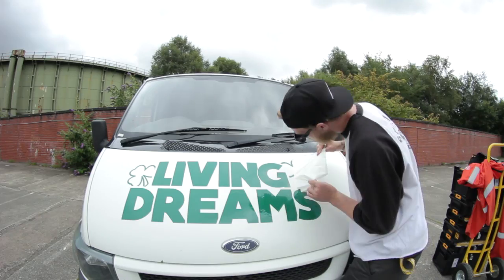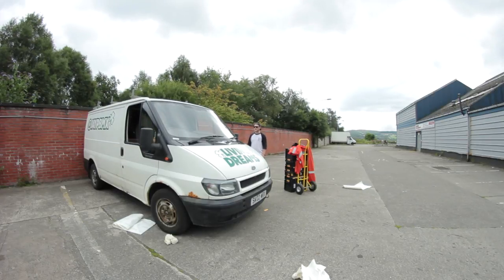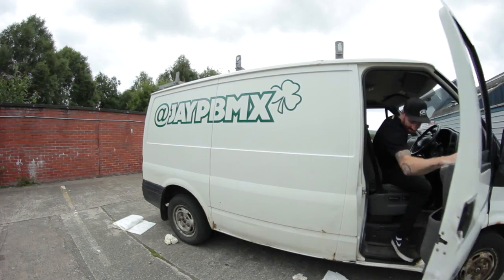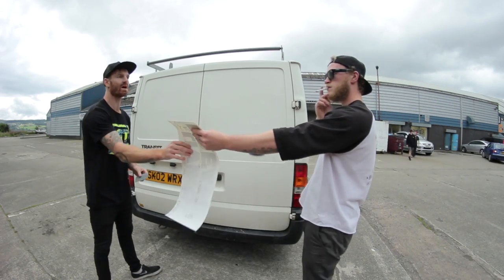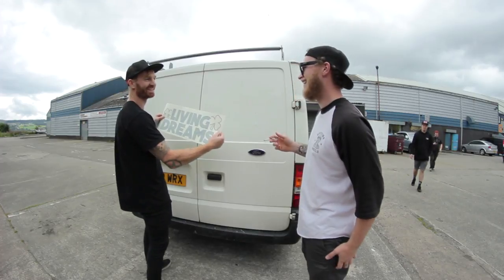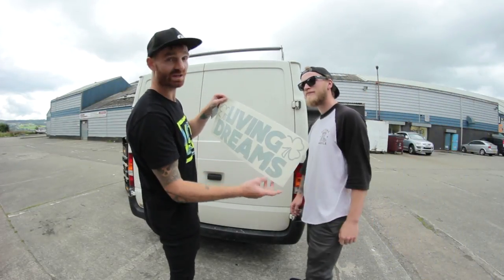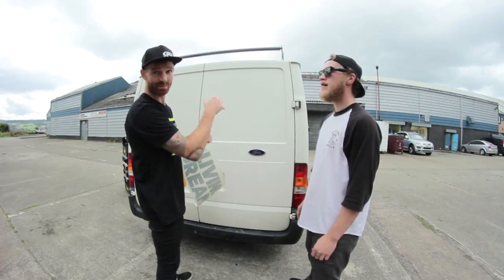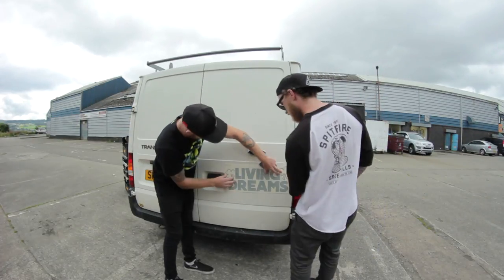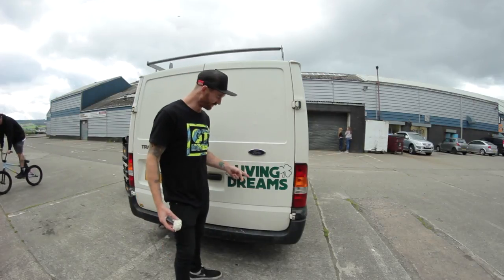Moment of truth. Now we need to get the back done. Oh my god. I've done it wrong. This was for the bonnet. So I'm left with one more sticker — this is originally the bonnet one. I've put the back on the bonnet, and now the back is not the bonnet. It looked nice on that though. Okay, that's the one.